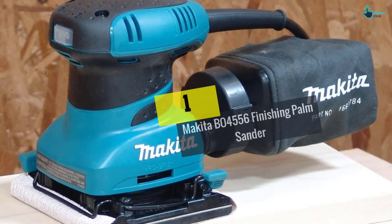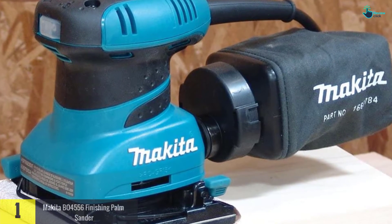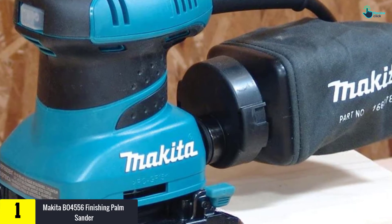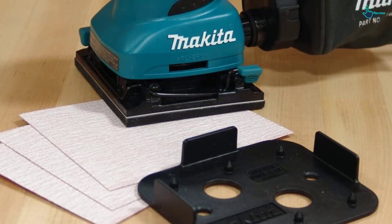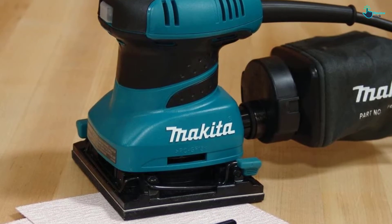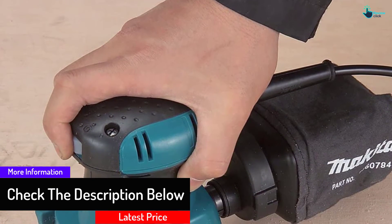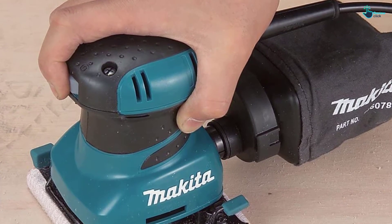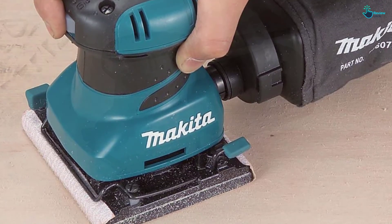And finally at number 1, we have the Makita BO4556 finishing palm sander. Makita's finishing palm sander combines smooth, fast performance with ease-of-use features and a rubberized contoured palm grip. The Makita BO4556 is a perfect option for finish carpenters and woodworkers searching for classic tools or a best-in-class sander. Its 2-amp motor can deliver 14,000 OPM, allowing for smooth and fast finishing sanding. It is a precision-made ball bearing structure that significantly reduces noise and vibration.